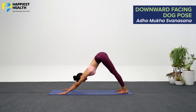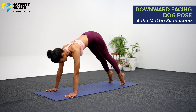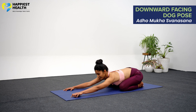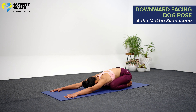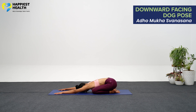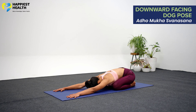Drag your inner legs from your inner ankles up through your groins. On an exhalation, push your top thighs back and stretch your heels toward the floor. Straighten your knees without locking them. Your index finger bases should be actively pressed into the ground as you firmly extend your arms outward. From the wrists to the top of your shoulders, lift your inner arms. Draw your shoulder blades toward your tailbone, pressing them firmly against your back, and maintain a head-in-arms position. Stay in the pose for 10 or more breaths.